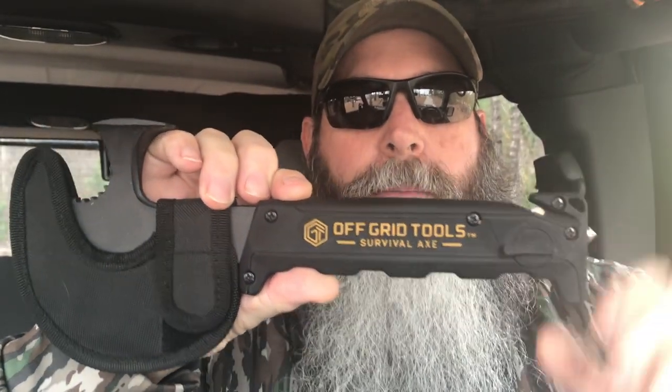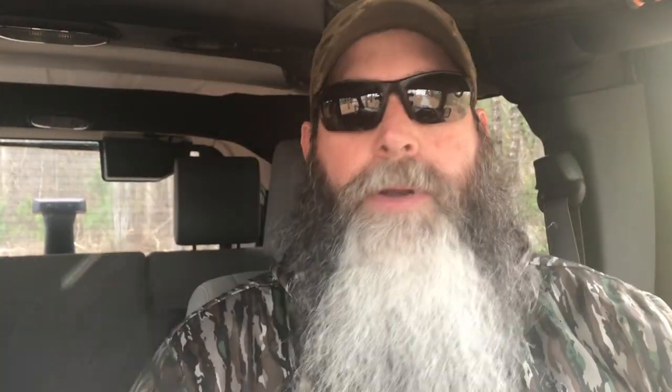This is the Survival Axe from Off Grid Tools — I'll put a link down below. It has multiple tools: hammer, pipe wrench, axe face, saw — the whole list. I'll put the link for the write-up in the description as well. So those two things — a glass breaker: if you're in a situation, you don't know what's going on and you're trapped, you need to bust out the glass.